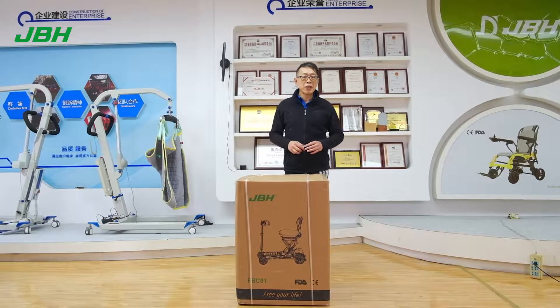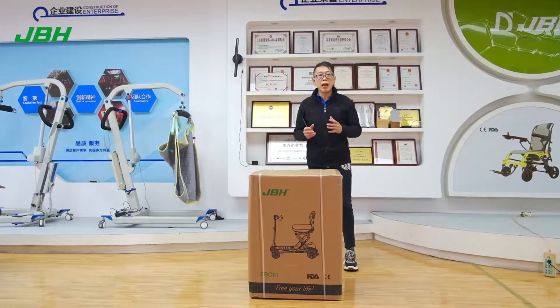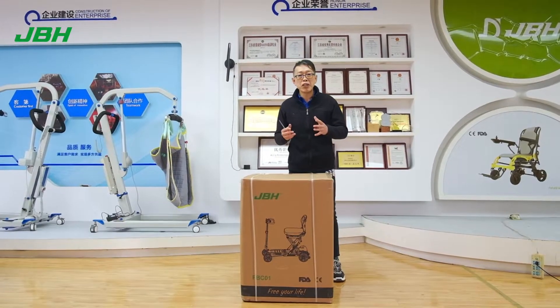Hello, my name is Kevin from JPH. Today, I'm going to introduce how to open the box of FBC01. It's a super lightweight scooter. It's much easier.